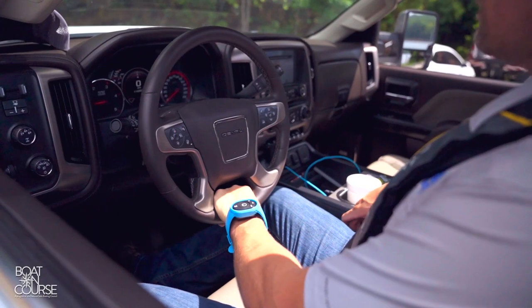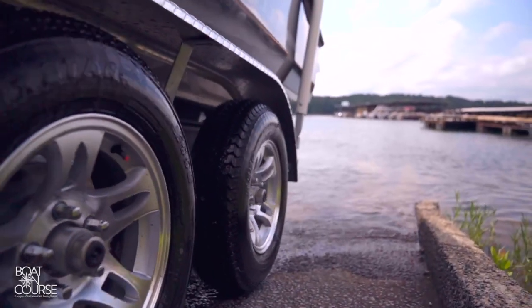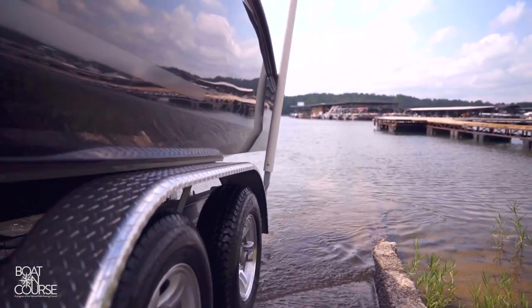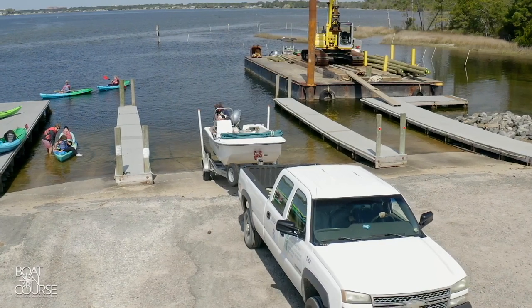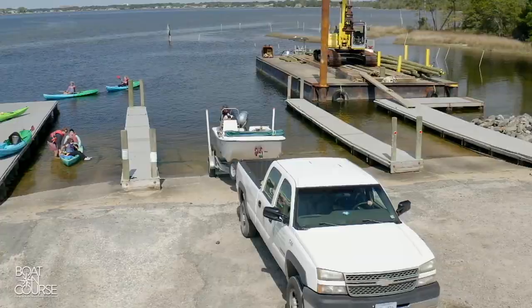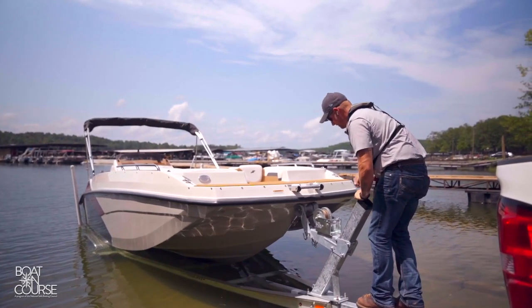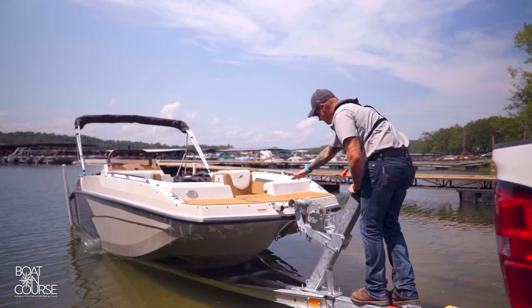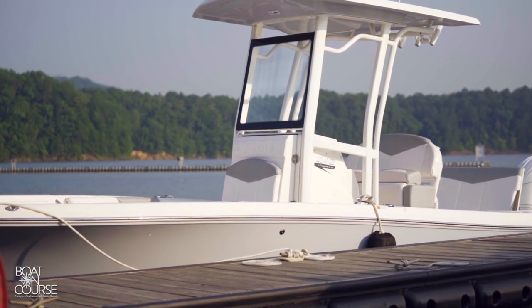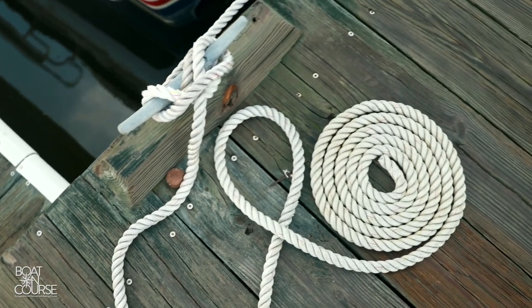A trick that will help with steering is to keep your hand on the bottom of your steering wheel, not the top. Back the trailer until the trailer tires are in the water, but keep your rear vehicle tires on the dry ramp. You want the stern of the boat in the water, but don't back all the way down yet. Hook the rope tied to your bow cleat to a cleat on the dock. Release the winch strap and safety chain. Now that your boat is secured to the dock, you can back the trailer down a bit further and release the boat from the trailer. Walk down the dock, grab the line, and pull the boat close to the dock. Secure the rope around the cleat, and now you can clear the ramp area for the next boater.